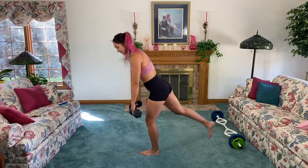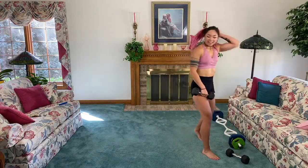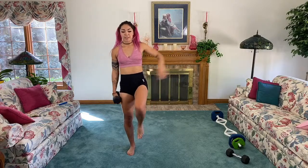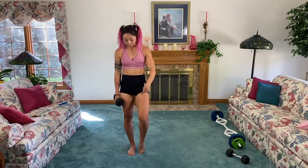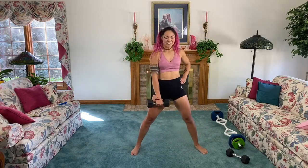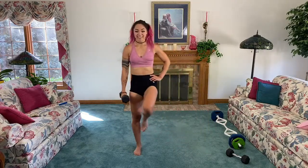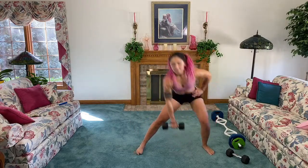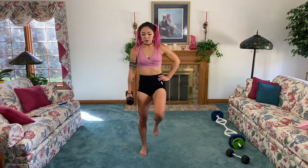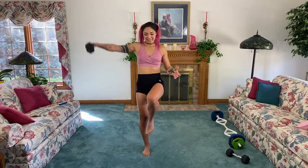You can hold on to something like a stable couch or chair to help you get this movement down. Nice job, guys — five, four, three, two. Put one weight down. This time I'm gonna lunge over with the left foot, stabilize, and do that lateral raise. Make sure you're stabilized before you add that raise — you can also tap down so you're mainly on one leg. Keep it up, squeeze that core. Thirty seconds.